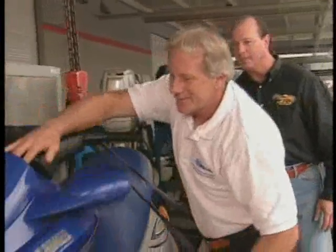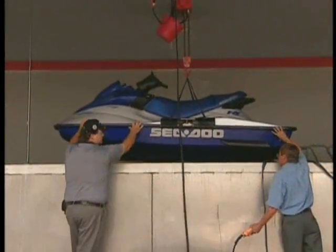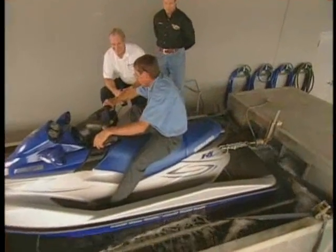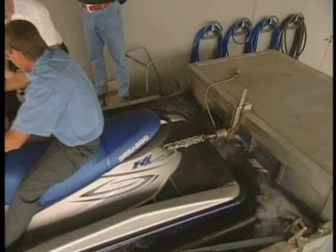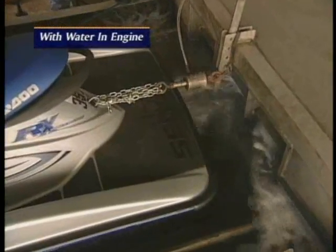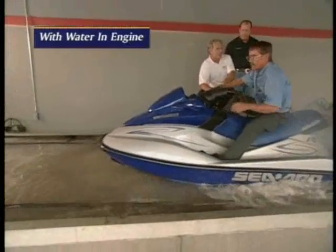Let's hoist it up and see what happens. Can you hear that? There it goes.